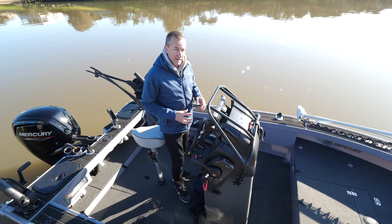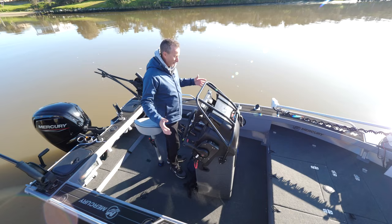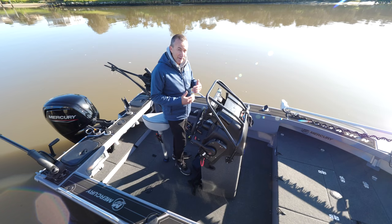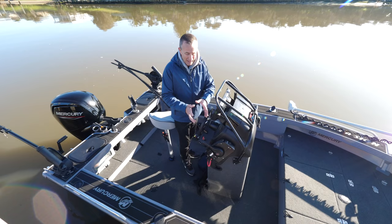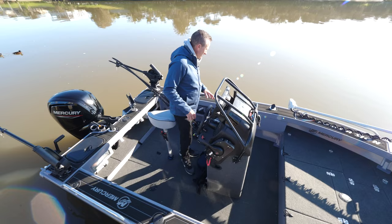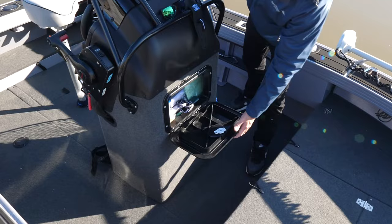Moving from the front to the middle, we've got side pocket storage. I haven't put rod holders in the sides yet because I'm still deciding where I want them — and that's a good thing. If you're fitting your boat out, you don't have to do everything straight away, because quite often you'll put something in and six months down the track wish you'd placed it slightly differently. We've got storage, a good rod area, more storage under here, and even dry storage up front for phones and valuables.